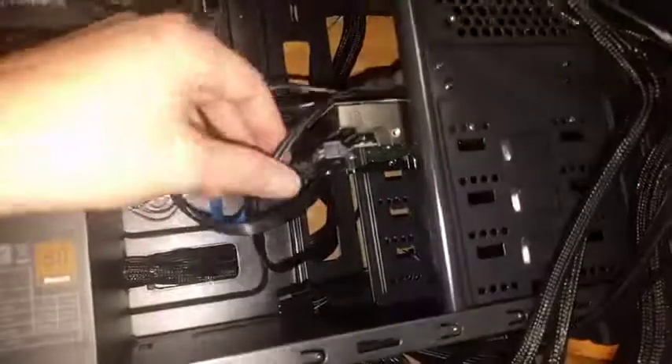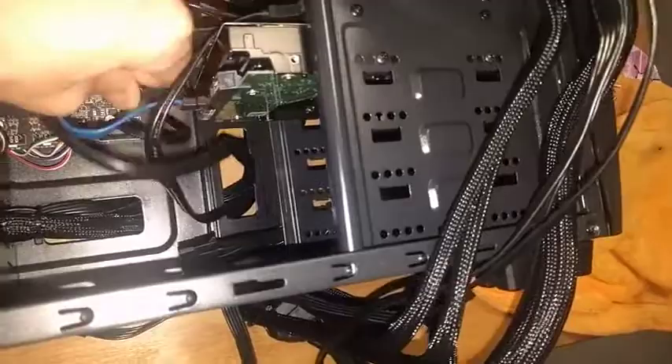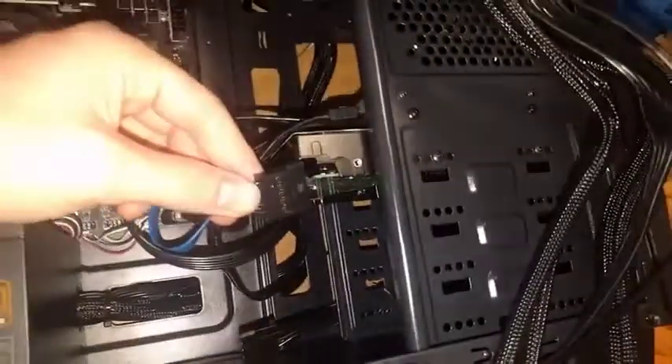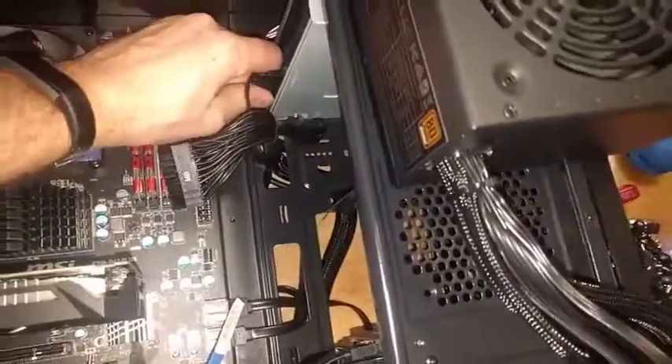And then three plugs for the power: the hard drive, that plug, and then the same plug on the SSD, and then one on the DVD drive.